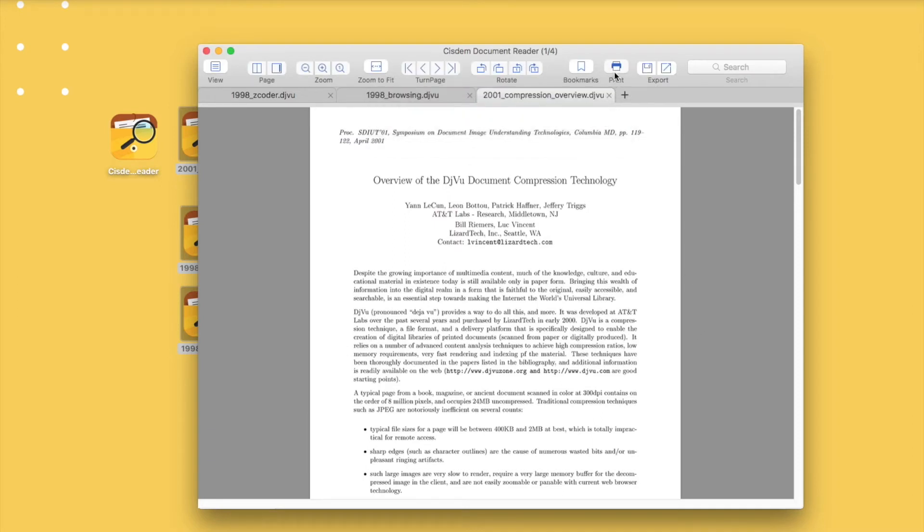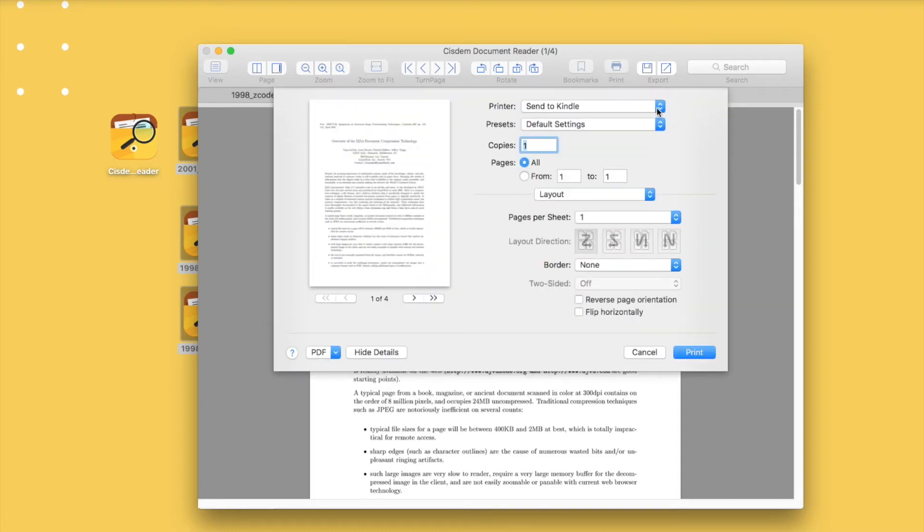Also, there is another way to convert DJVU files to PDF with System. Go to the print button and just print the files as PDF.